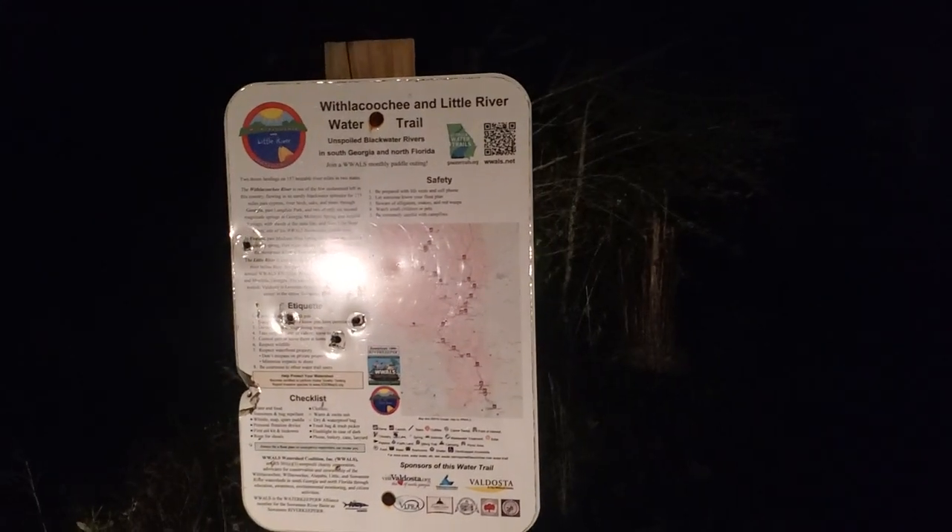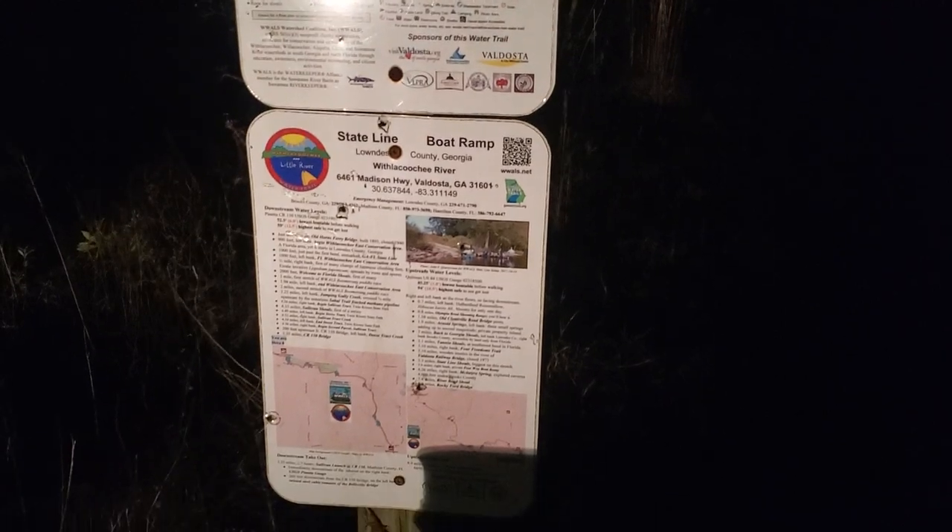State line boat ramp. I'm the Riverkeeper — this is actually the third stop. I started at Sullivan Launch, just across the state line in Florida, then state line, then Clydeville-Nanken boat ramp, where you can see the water is really moving here. These are all on the Withacoochee River, so I'm going to get a sample here and then move on to the next one.